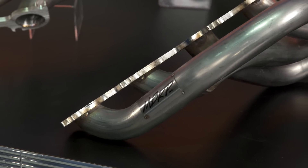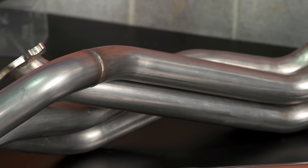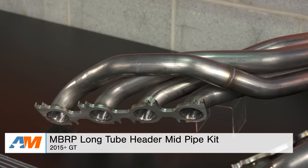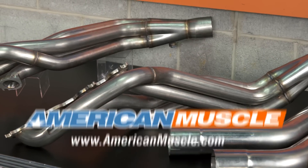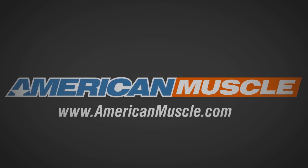So wrapping things up with the MBRP long tube headers — these are 304 stainless steel headers that come with off-road mid-pipe connection pipes that are three-inch. The headers have one and seven-eighths-inch runners, and you will need a three-inch cat-back to pair with them. You can check them out more online right here at americanmuscle.com. We'll see you next time.